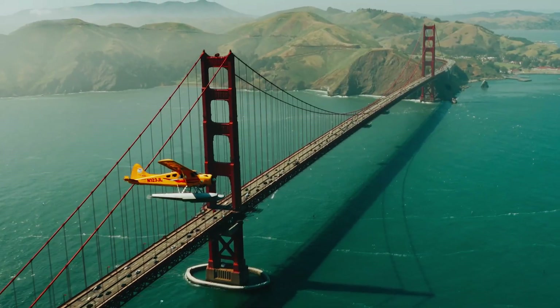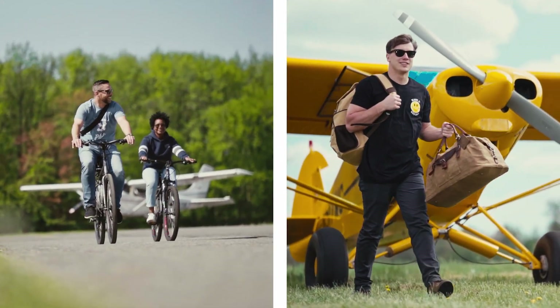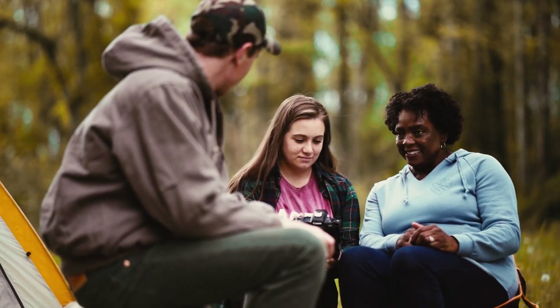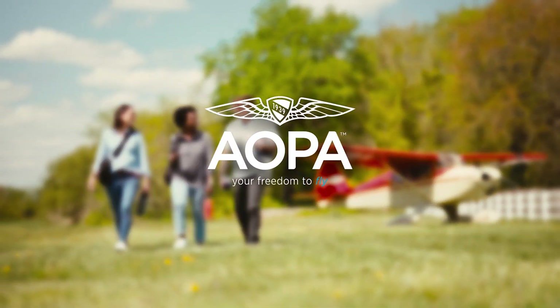AOPA keeps flying safe, accessible, and fun by protecting your freedom to fly. We are the most trusted one-stop resource for all things related to general aviation. Become an AOPA pilot today.